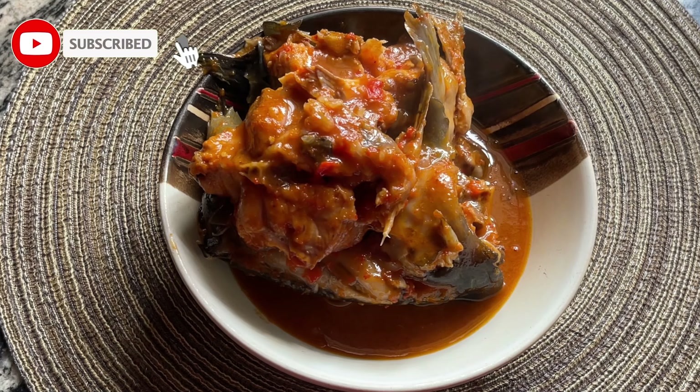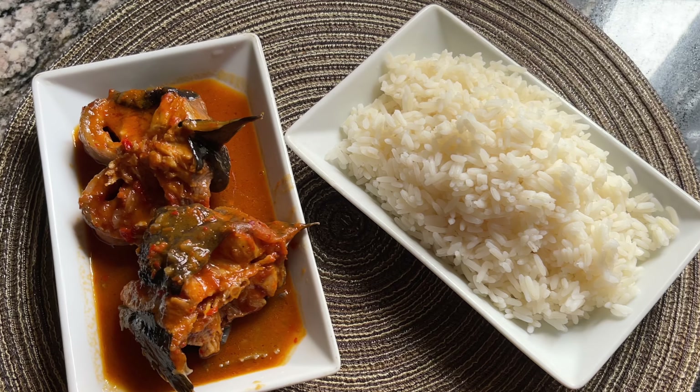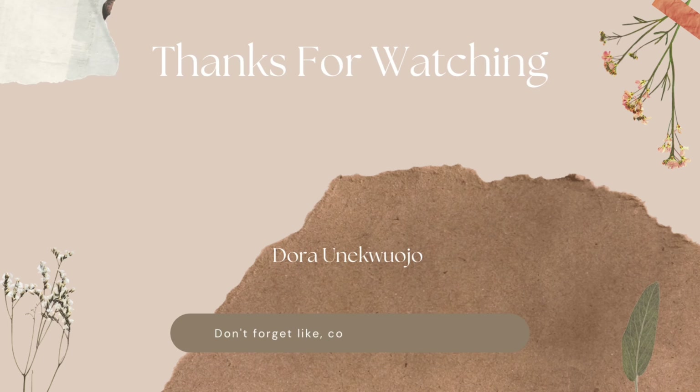Salt to taste, then water — cover it up and let it boil for 20 minutes. Please do not stir your catfish soup with a spoon. This is the final result — our catfish soup is ready and yummy! I paired mine with white rice; you can decide to pair yours with whatever you love. Thank you guys for watching.